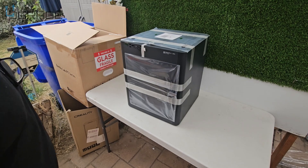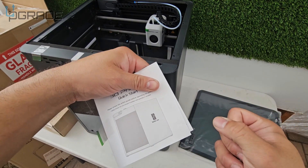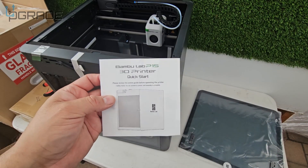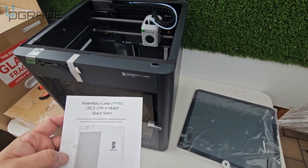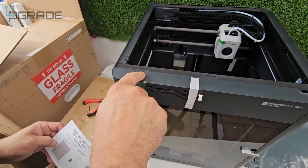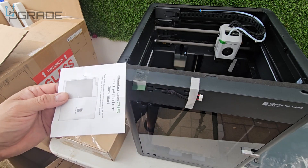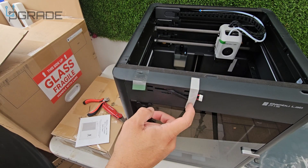It comes with an online manual and an in-system tutorial showing how to assemble the whole thing. There's also a paper manual if you prefer reading. Note the tape on top — don't remove it yet, as that area has the micro SD card. Remove the display cover when you're ready to set up the monitor.